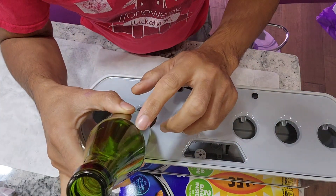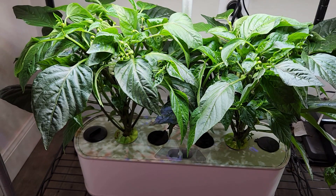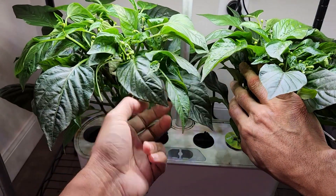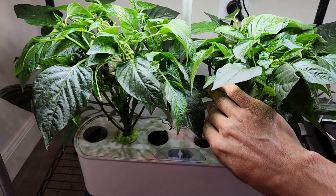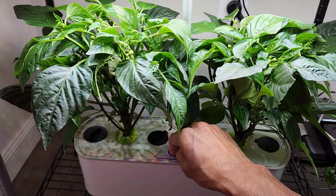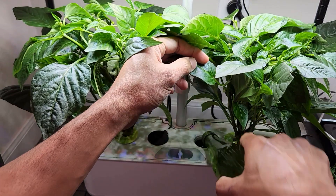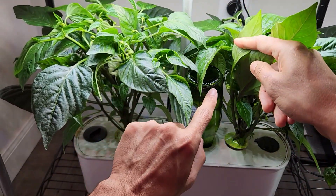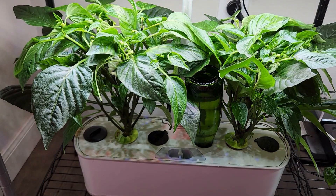Now I am going to apply this technique on my real plants and real garden. I have two pepper plants growing in this AeroGarden Harvest, so I am going to use this bottle technique now. I just filled the water to the maximum level in this garden. Now I am going to keep this bottle — there is a little bit of water dumped into the bowl and it stopped. Now I am going to observe it.